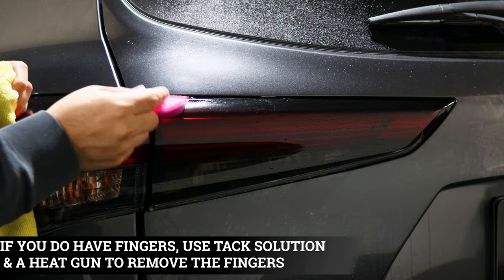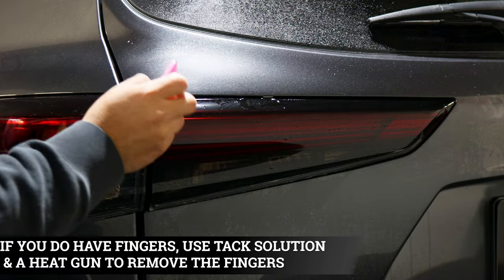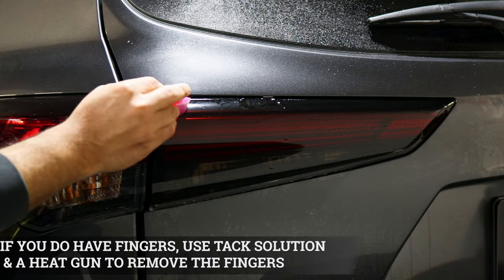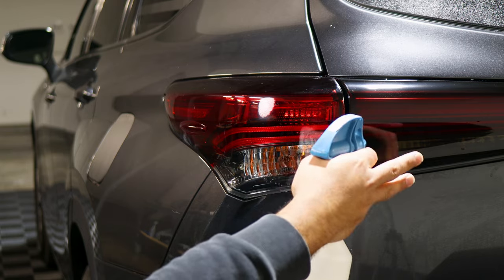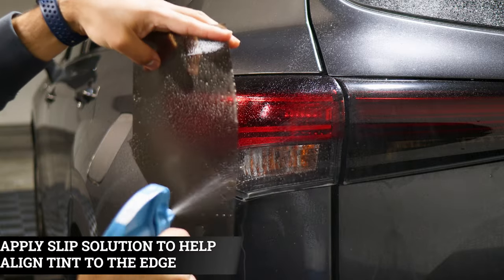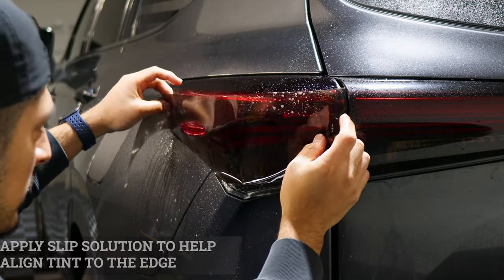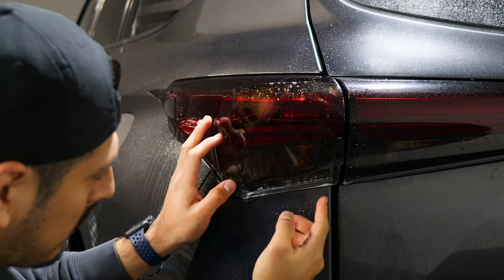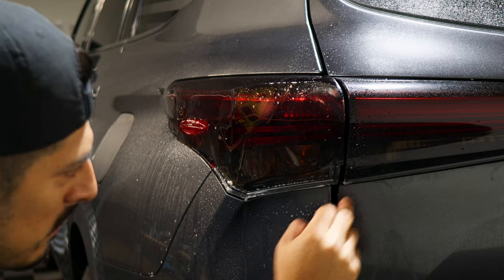If any fingers start coming up, squeegee them down. Using heat with tack solution also helps remove small fingers. The same steps we did with this piece we're going to do with the other lens — just apply slip solution on the lens and the film, place it down, and cover up to this portion here.